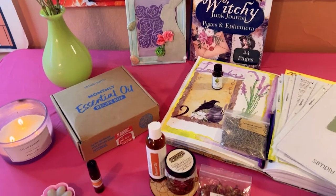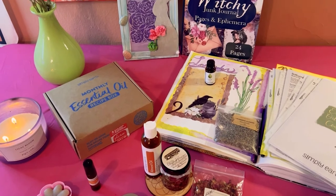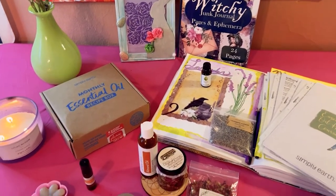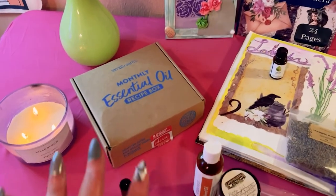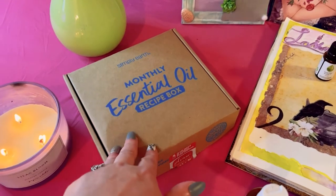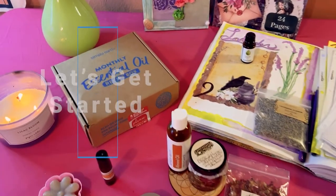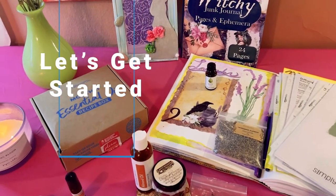Hey guys, it's Marisa, welcome back to my channel, and if you're new here, welcome to Marisa's Moonlit Creations. In today's video we are going to be doing the April unboxing for Simply Earth, this is an essential oil monthly subscription box that I've been getting — this is my second one. Let's get started with the unboxing.